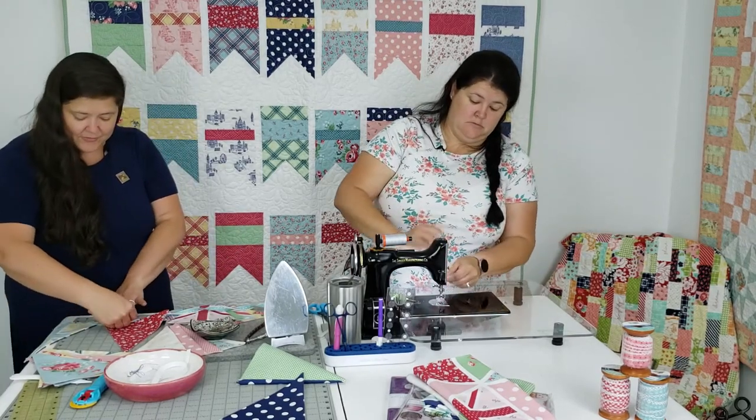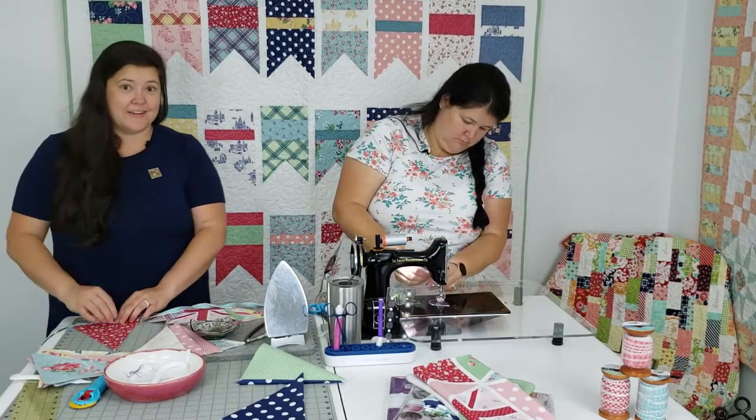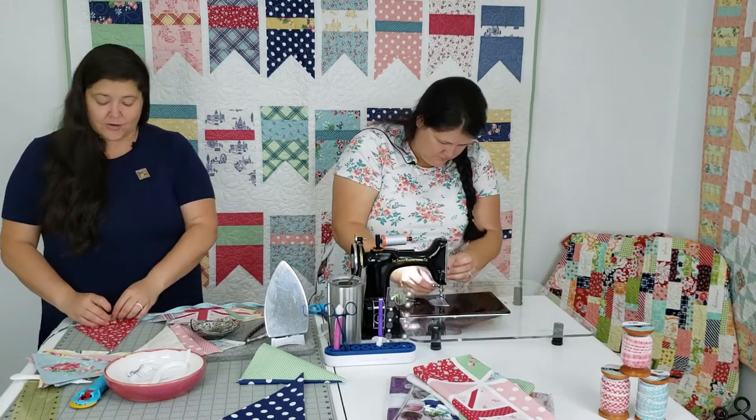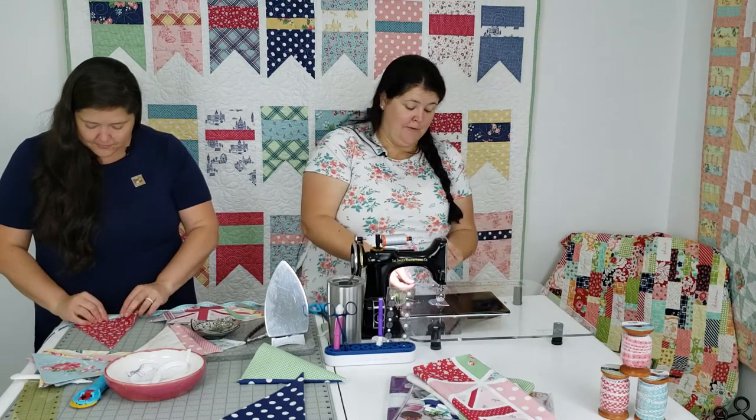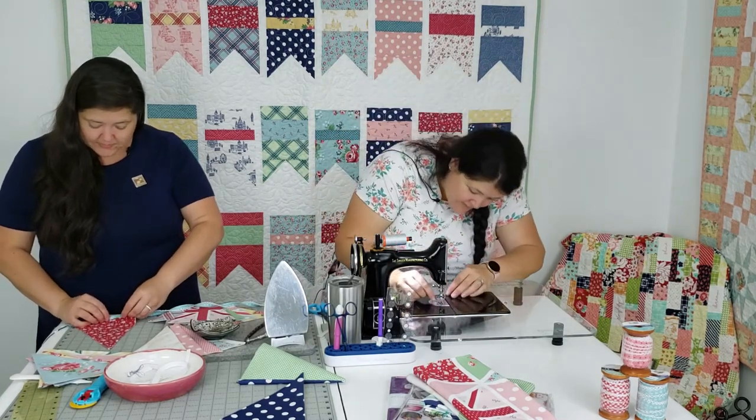The other benefit of using this is it is a bias binding — so it's done on the bias, ergo it does curve.